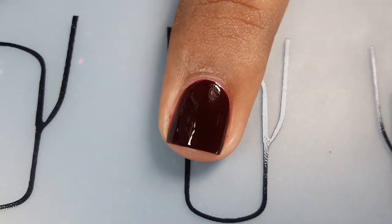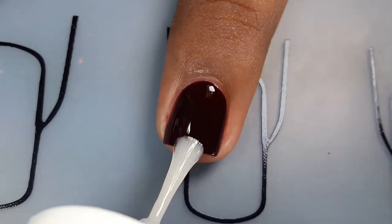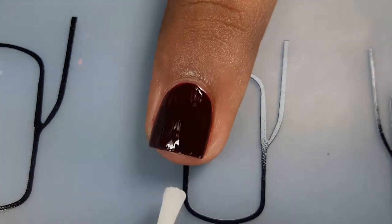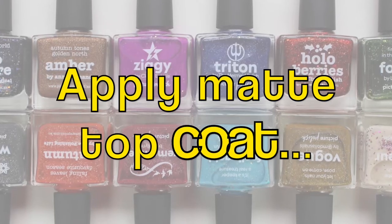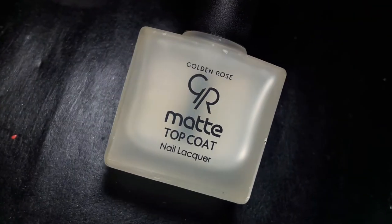Glossy top coat will help to smooth the surface, which gives a smooth finish to your manicure. If you skip glossy top coat, it can cause ridges after applying matte top coat. Glossy top coat is a must. Also, before applying matte top coat, make sure that your previous coats of nail polish are completely dry.